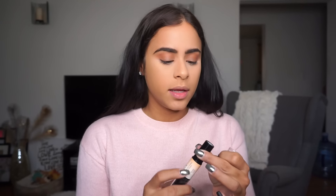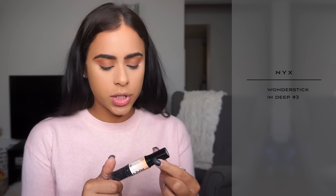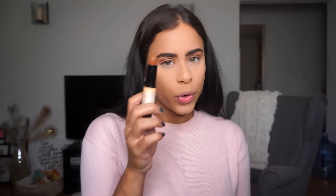I already feel so much better just filming and talking to you guys — my mood is really lifting! Now I'm going to do a little contouring. I've been using my NYX Wonder Stick so much — this is shade number three, Deep — and this is what I use for my cream contour.